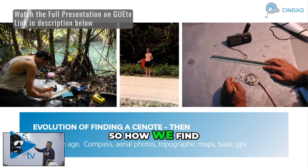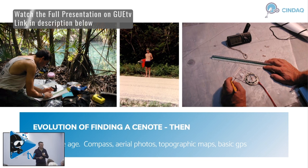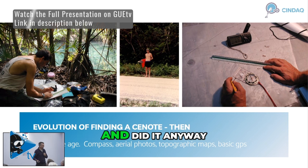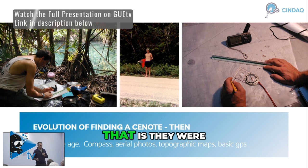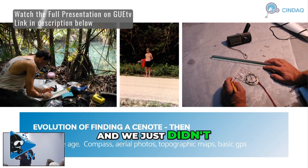So how we find cenotes — back then there's a saying: not knowing it was impossible, they went ahead and did it anyway. And there's another way of saying that: they were just young and stupid and they did it anyway. And I think at the beginning it was a combination of those two things, and we just didn't know.